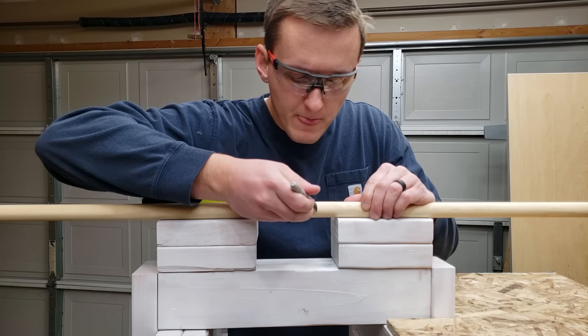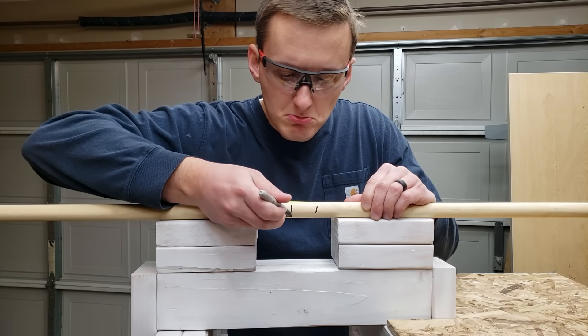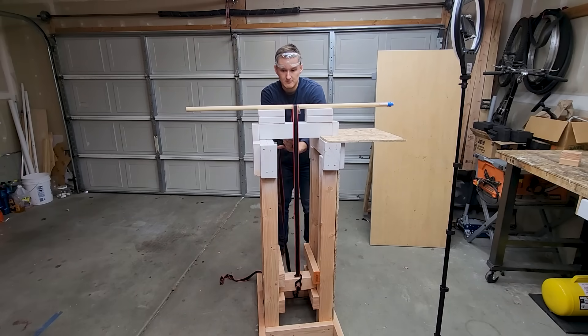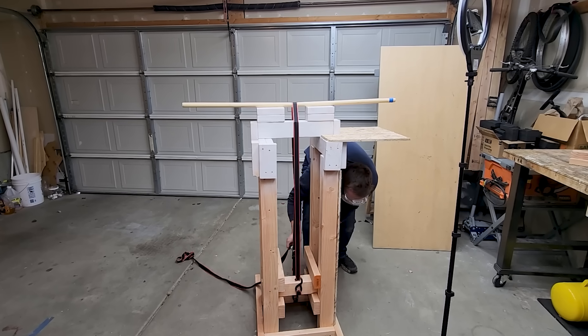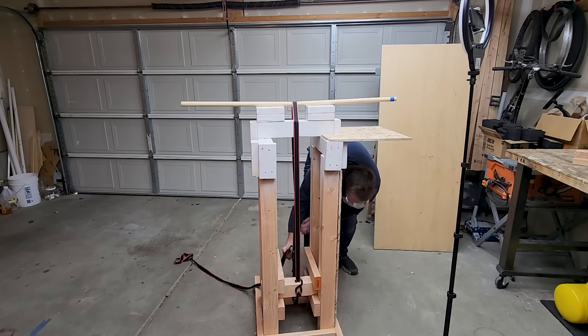Since this thing is basically a saw, I measured where I wanted to cut my wooden dowel and made sure to account for blade width. I strapped the dowel down, and after making sure that bad boy wasn't going anywhere, I began cranking in the garage. You can see the dowel flexing, but it got to a point where I physically couldn't ratchet it anymore.